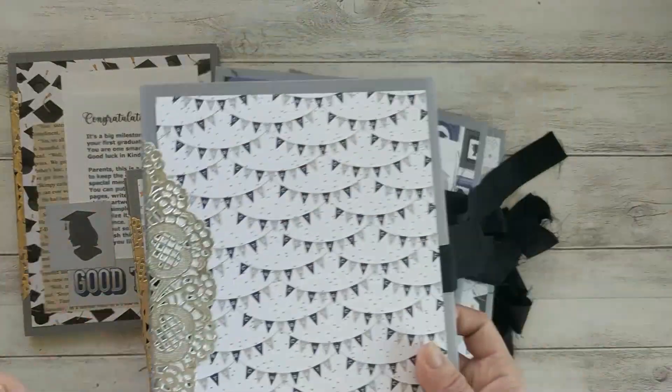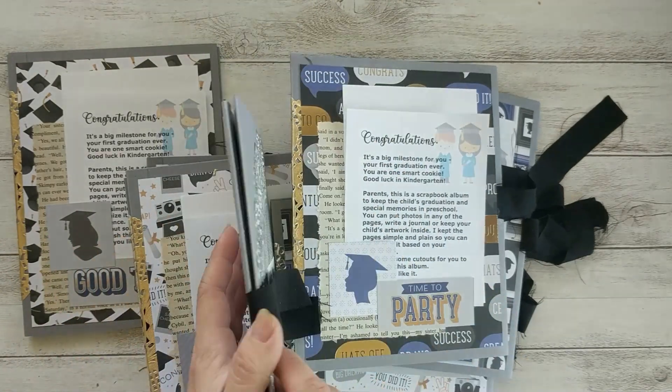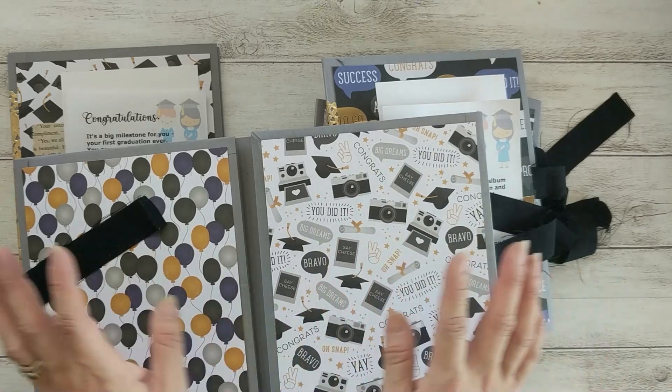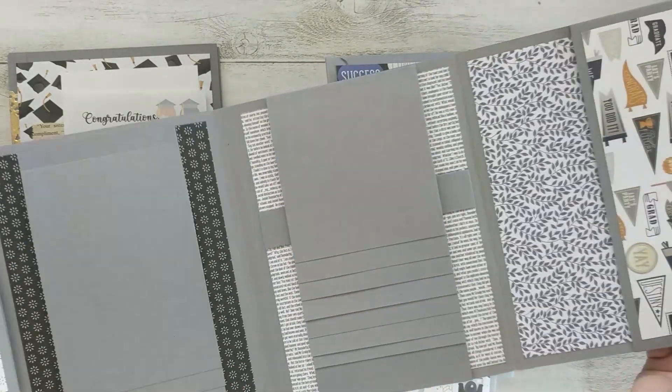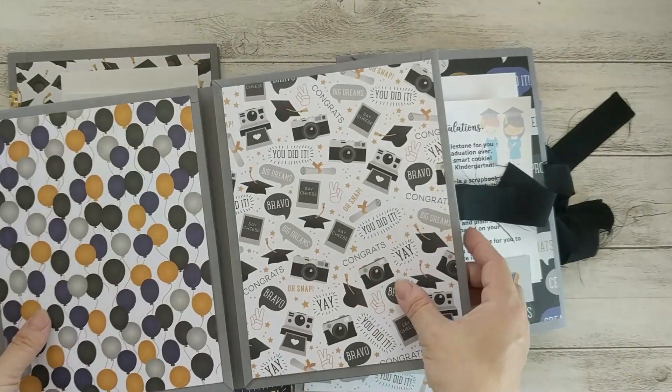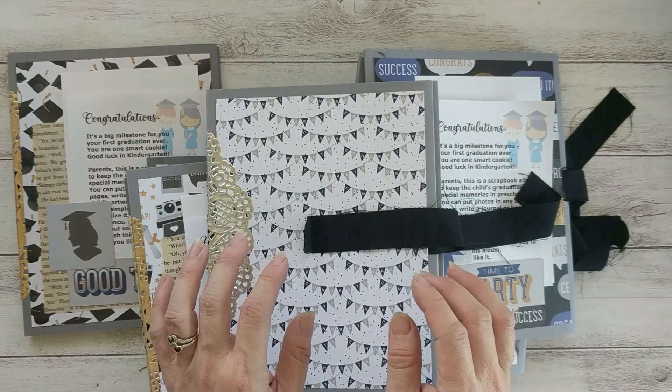For my daughter, since I know she's a girl and very girly, I'm going to put a lot more embellishment on hers, and when I'm finished I will show you the end result of her album. Thank you for watching — happy crafting, bye!